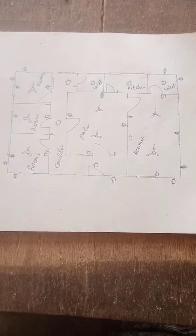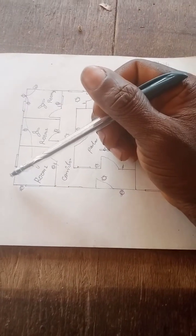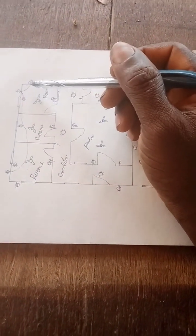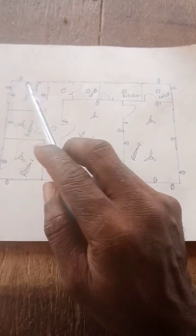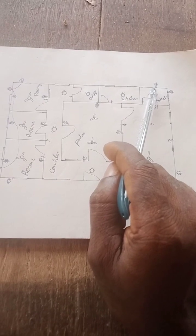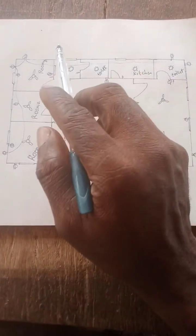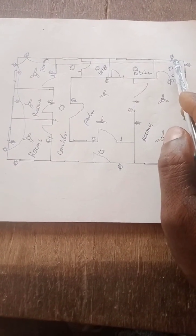This is the connection. Now from here, this is the outside light. From here to the second one, to the third one, and so on. From here to here, and from here to here — this is the ending.